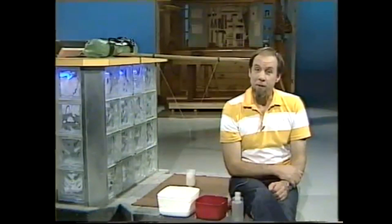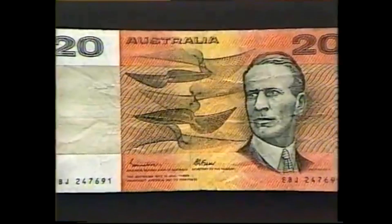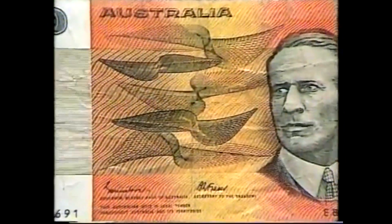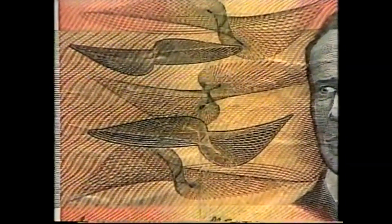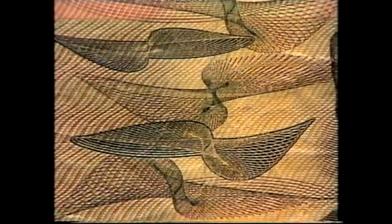If you're lucky enough to get your hands on the $20 note, have a close look at it. On one side you'll find some fascinating designs. They're very elegant and they're drawn by a thing called a harmonograph, which is really a combination of two different pendulums.